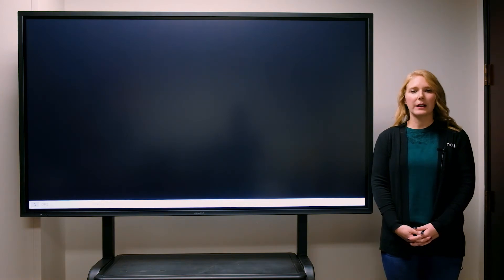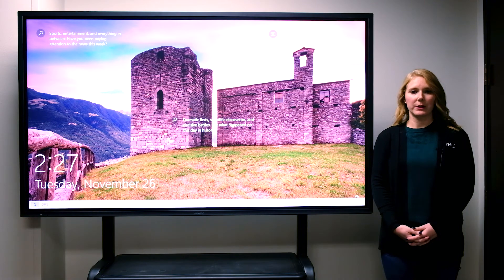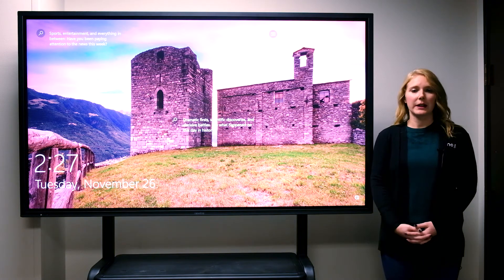The panel will power on to the last used source. For this panel, that is the onboard computer. The panel is now ready to be used.